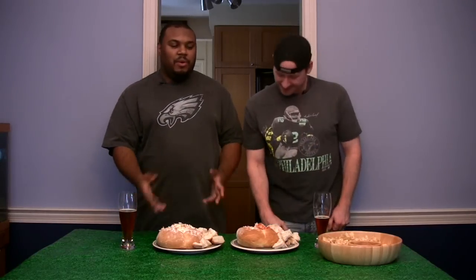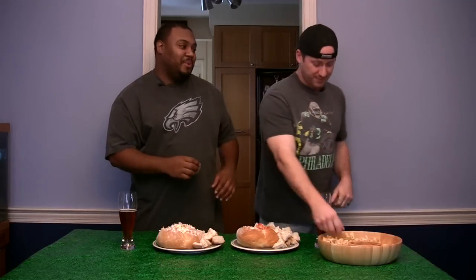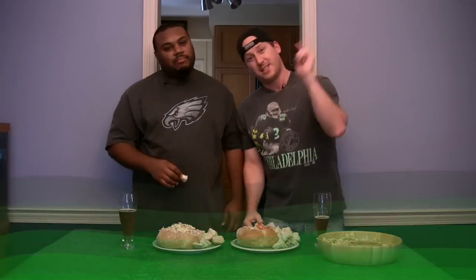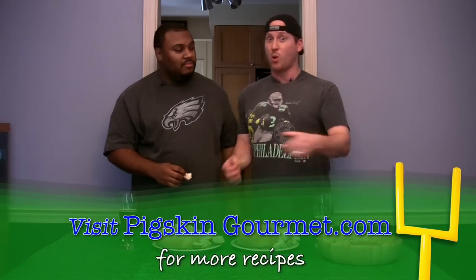Another week of Pigskin Gourmet is in the books — hoagie in a bread bowl. We took the top of the loaf and made a couple pieces of bread for dipping. And what if we run out of bread? Well, that's what the nachos are for — emergency backup nachos. For the recipes, visit www.pigskingourmet.com. But now it's eating time. Join us next week for another episode of Pigskin Gourmet.